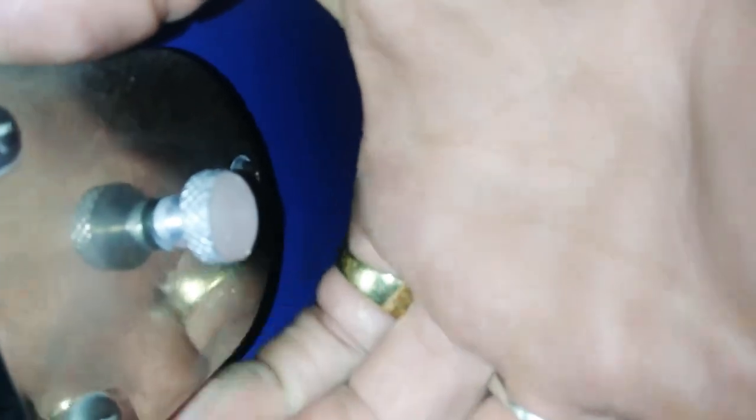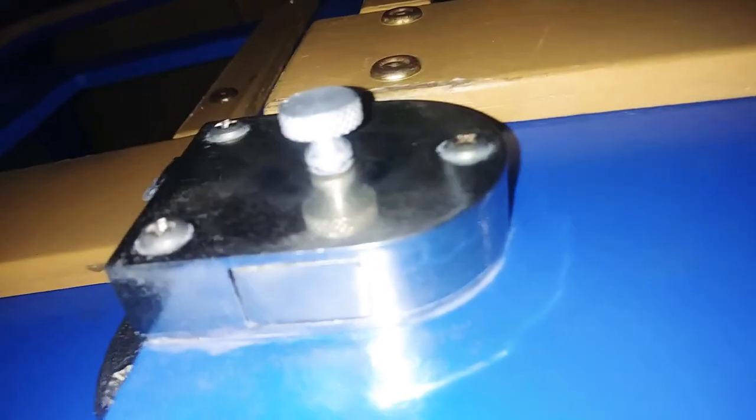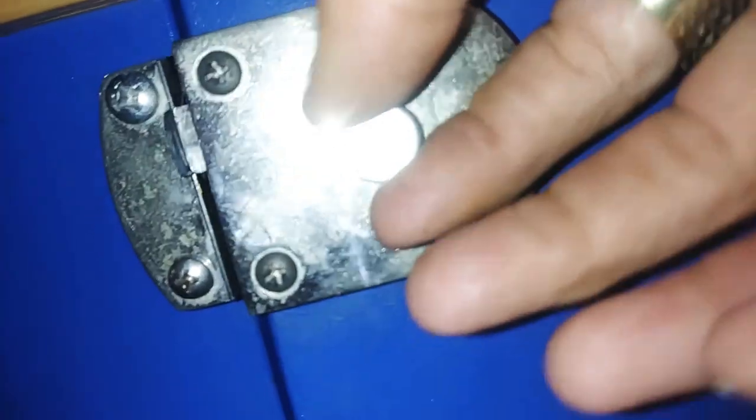This is a train lock, a typical train lock for a children's train ride. It opens on the bottom — there's a little button. Kids will twist these off and they think these open, and they will twist these off all day long if your driver doesn't see them.